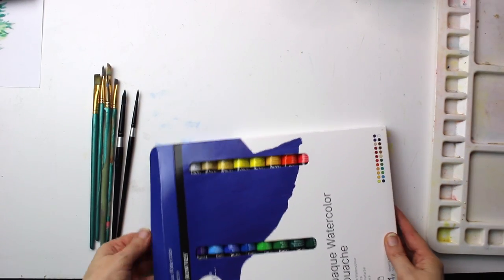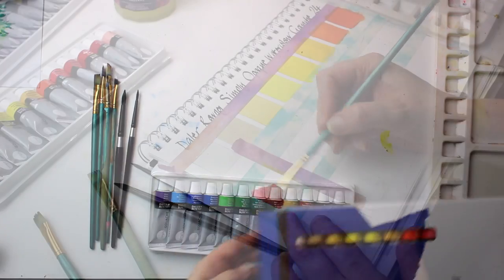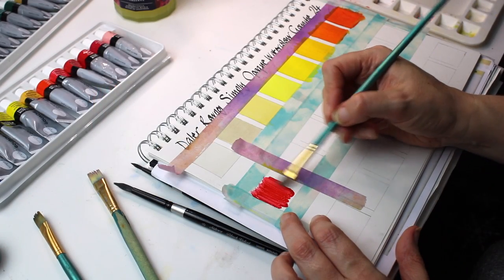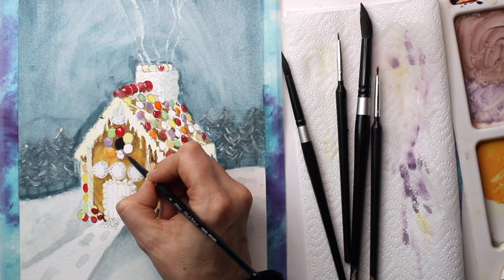In this clip I will be unboxing and reviewing the Daler Rowney Simply Opaque watercolor gouache set. I will create a full color swatch chart, then I will create a painting of a gingerbread house to showcase most of the colors in the set of 24 paints.